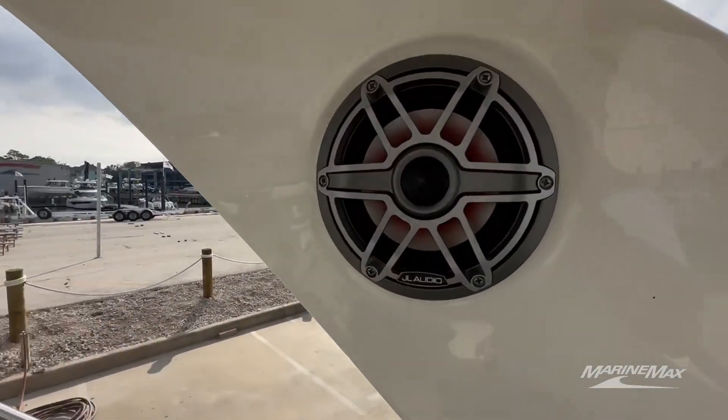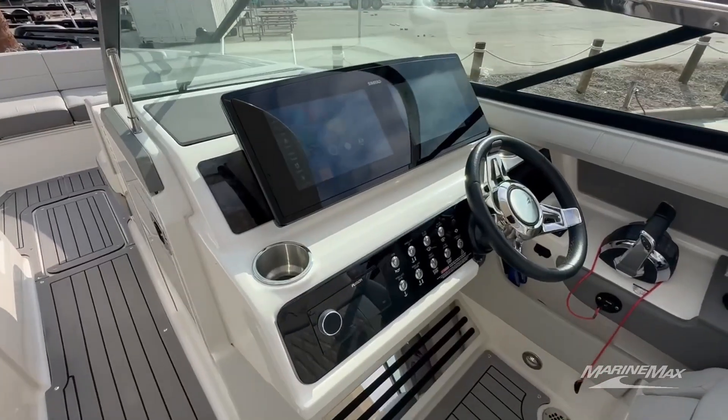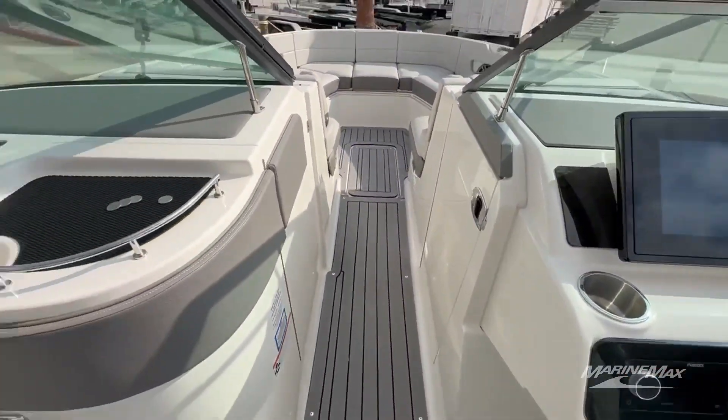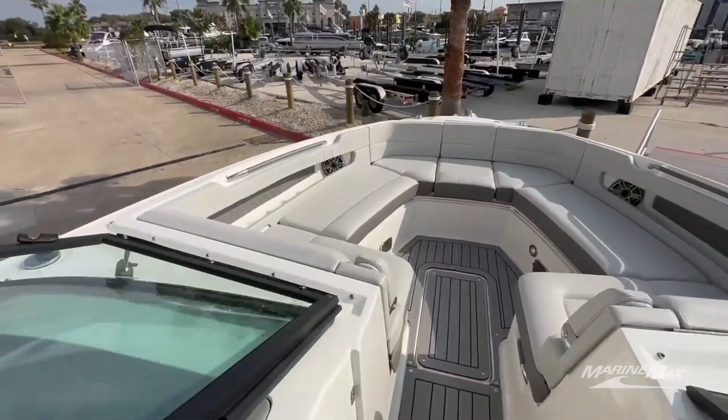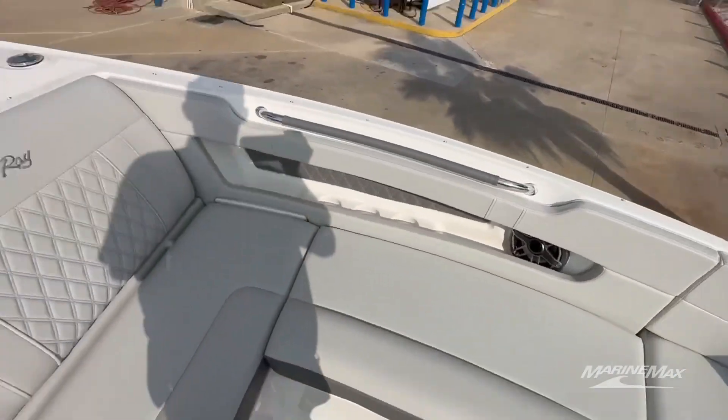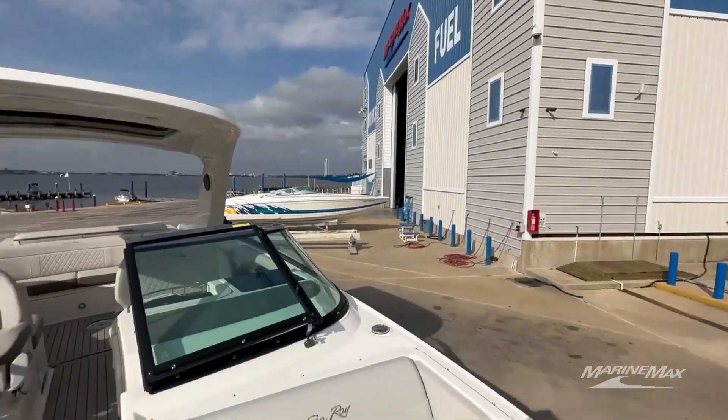You can hear it coming from a ways away. Freshly detailed — if you can look at that screen, no fingerprints on it. Everything's nice and clean on this boat. Very well maintained over here at our dry stack marina.